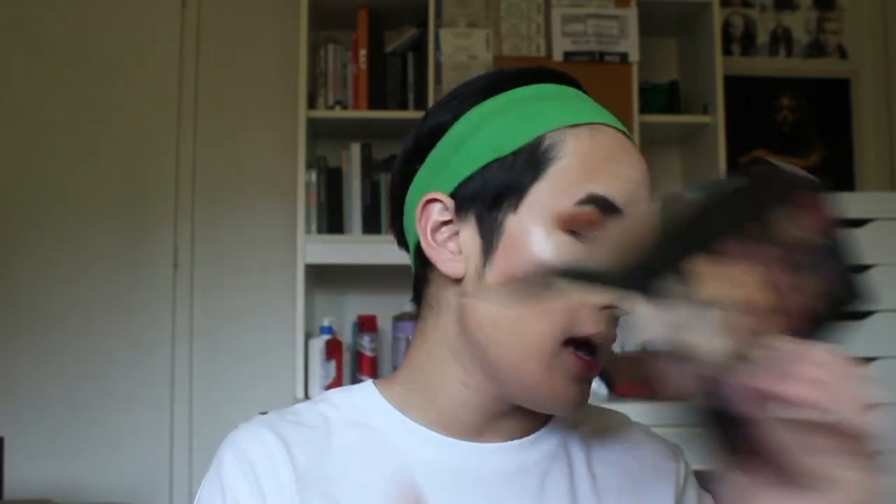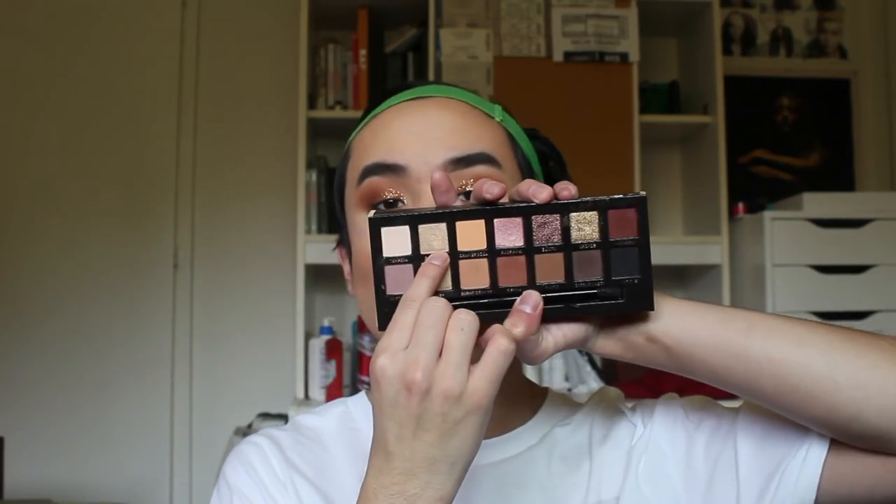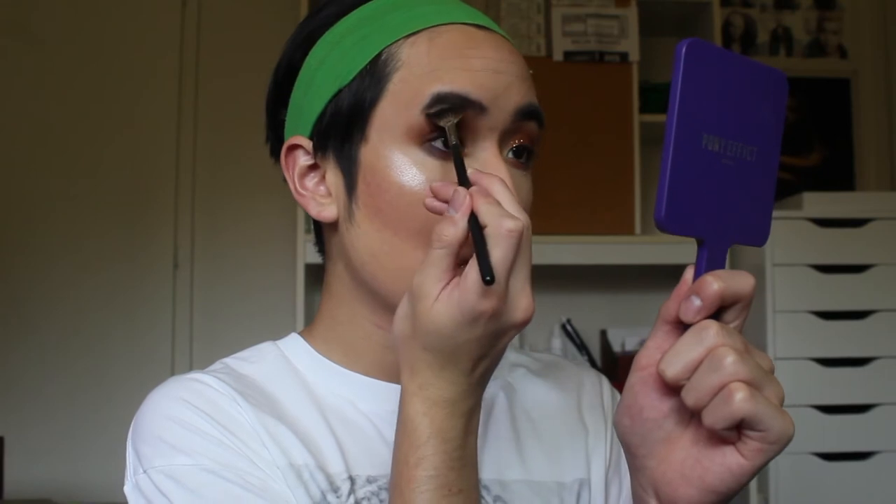Along with smudging the liner out, I'm going in with the shade Cypress Umber on the outer portions of my lower lash line, then going into Sienna and also going back into the 3CE shade from the Smoother Palette, applying all of that on the lower lash line. For my inner corner and brow bone highlight, I'm taking the shade Glistening. For setting spray, I'm using the All Nighter Setting Spray from Urban Decay, and also the Cover FX Dewy Finish Setting Spray.